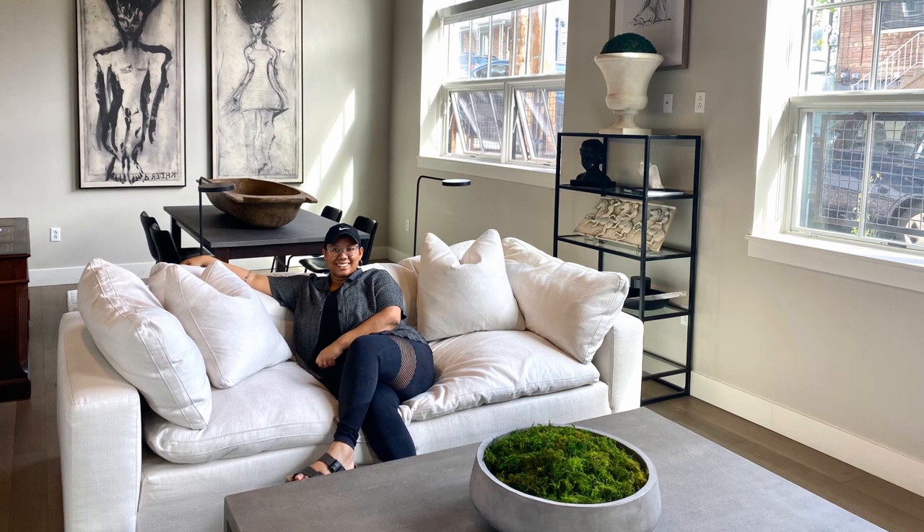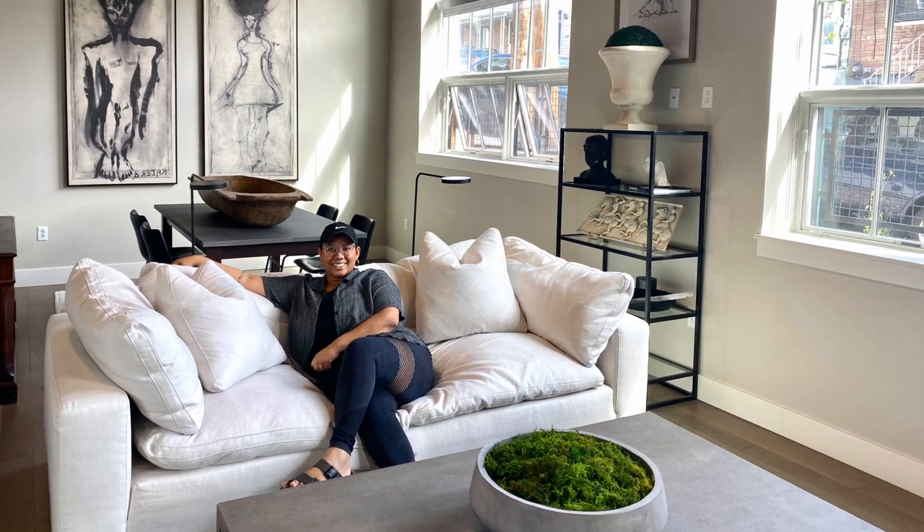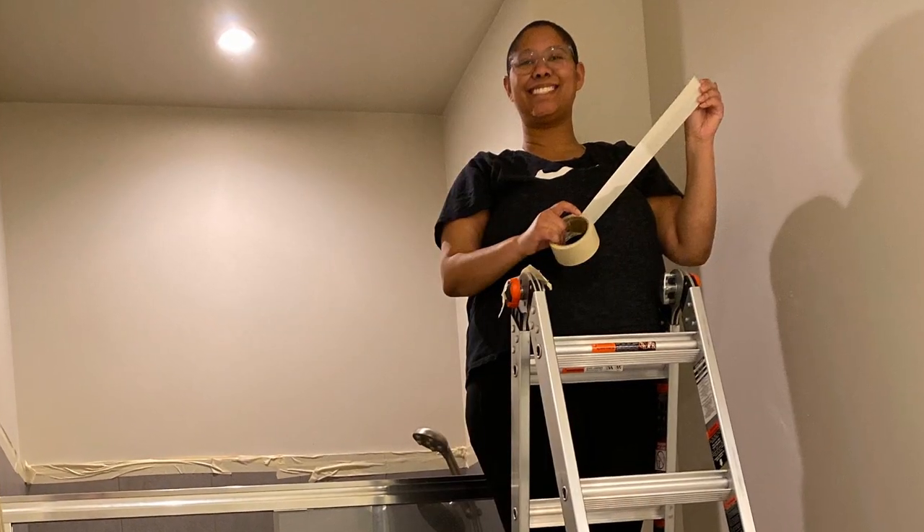Hello everyone and welcome back to Style Scientist. I am Kiva Brent. You may be wondering how I got the label Style Scientist. Well, while I was finishing my Natural Sciences degree, I started decorating my home as a creative outlet. I soon fell in love with interior styling and traded pipettes and microscopes for tape measures and paint swatches.